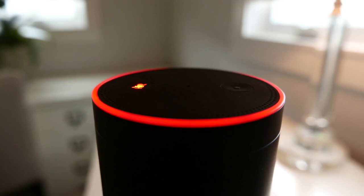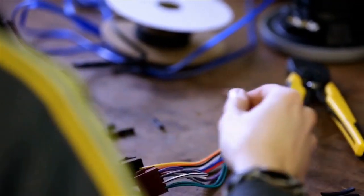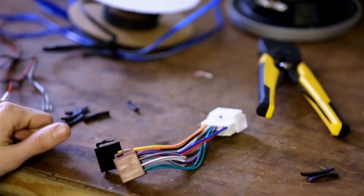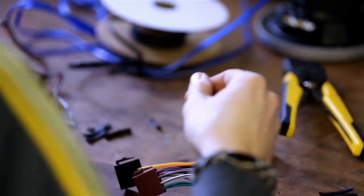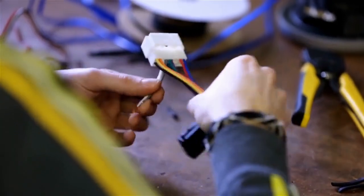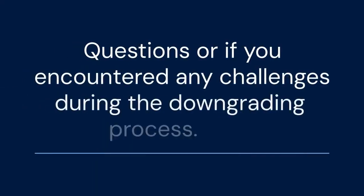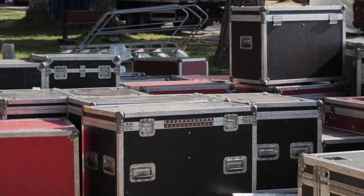You've now successfully downgraded your Sonos system to S1. Keep in mind the limitations of using an older system, but hopefully this has allowed you to continue using your older Sonos devices. If you found this video helpful, please consider liking and subscribing — your support helps us create more helpful content. Leave a comment below if you have any questions or encountered any challenges during the downgrading process. We appreciate your feedback.